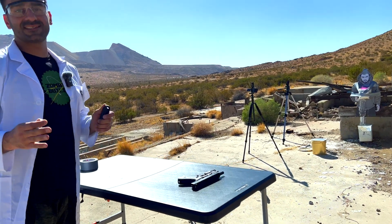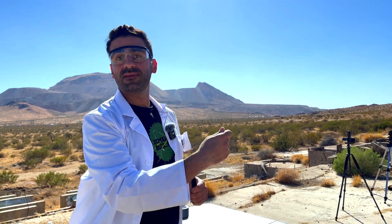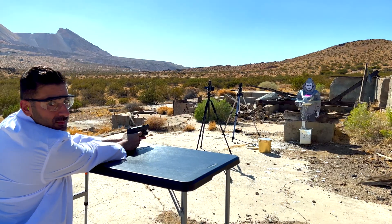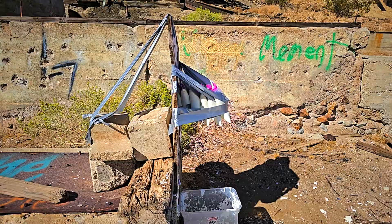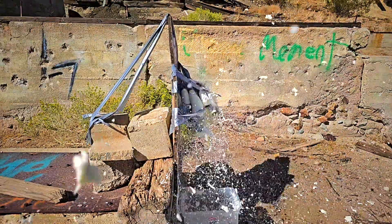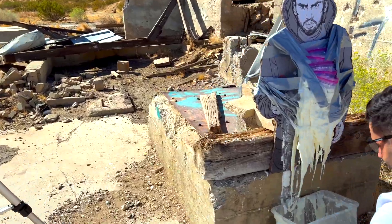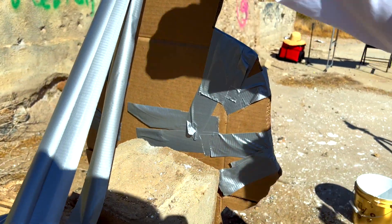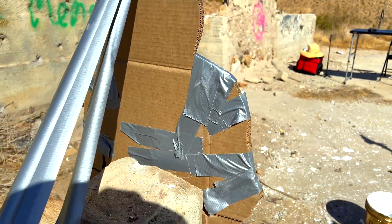Now we're going for six ziplock bags and it's already ridiculous because the bulletproof vessel is standing more than a foot in front of you. But for science, let's do it. I have to aim a little bit lower because we put the bags a little bit lower this time. Yes — we are not through! We held the bullet!